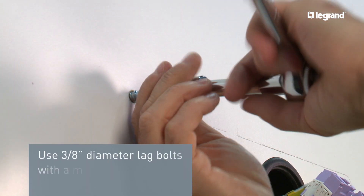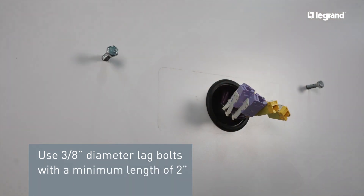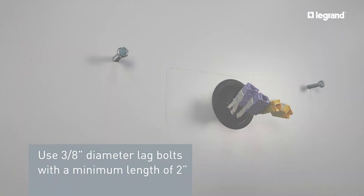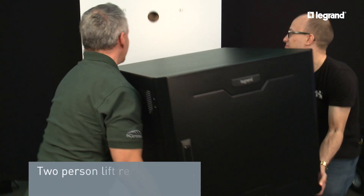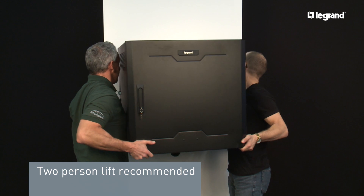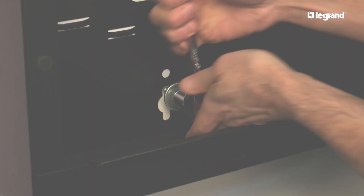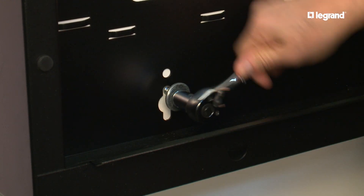Align the mounting holes in the cabinet with the studs. Install the top two bolts first, putting the bolts in only halfway. Lift the unit into place and align the two top bolts to the top keyholes in the unit. Install the remaining three bolts and tighten all the bolts.